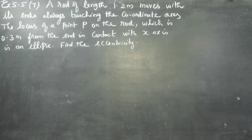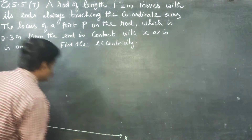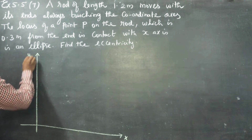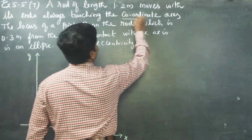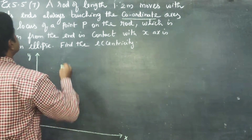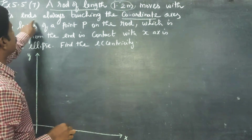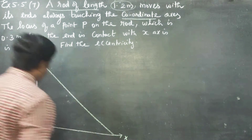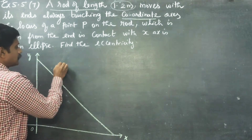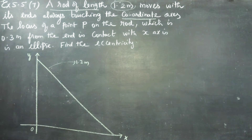A rod of length 1.2 meters moves with its end always touching the coordinate axis. Let these two be my x-axis and y-axis. This is my rod; its total length is 1.2 meters.